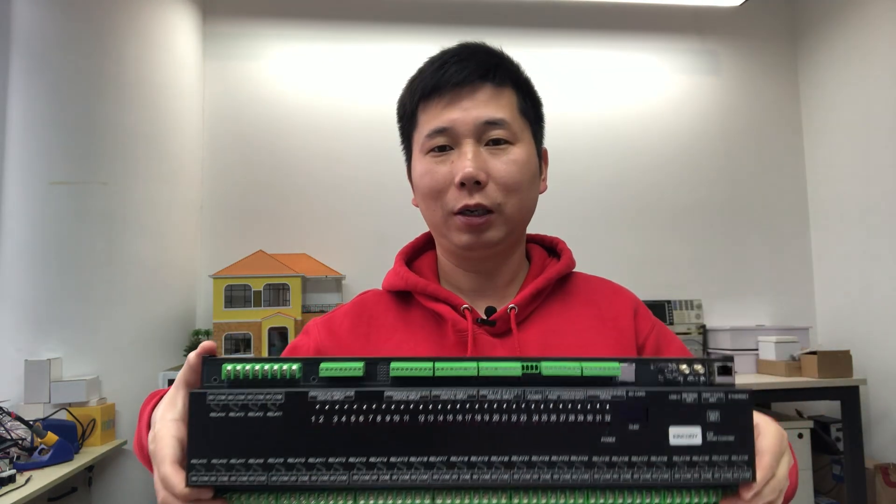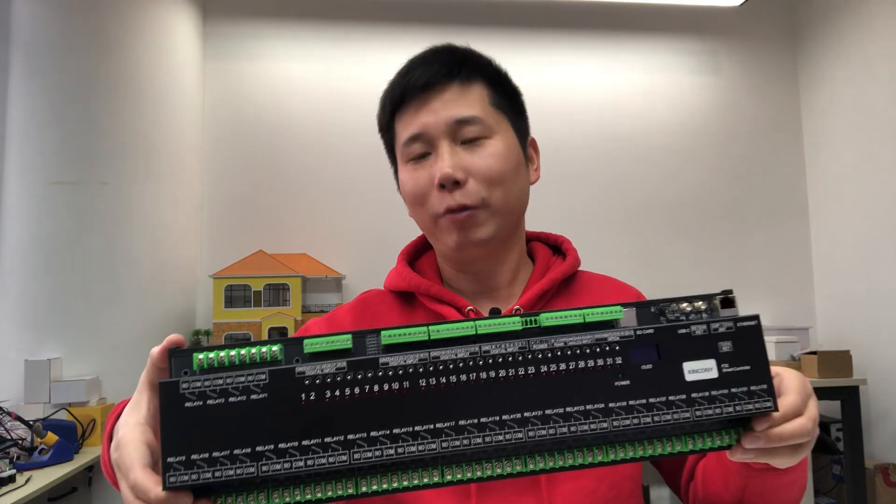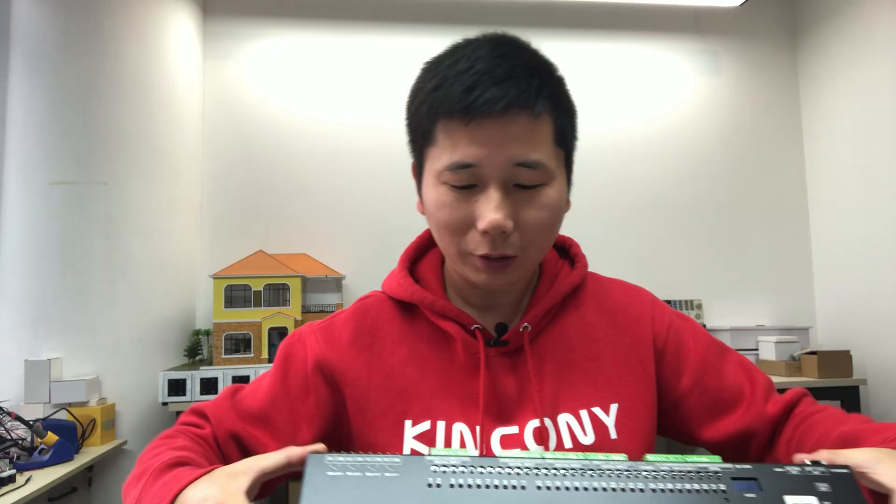Hello everyone. In this video I will show you our new product. As you can see, this is the Kinkone F32. It's very big and very powerful because it has 32 channels, overall 16 ampere relay, high quality relay.